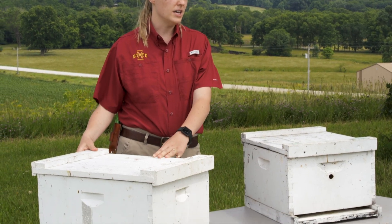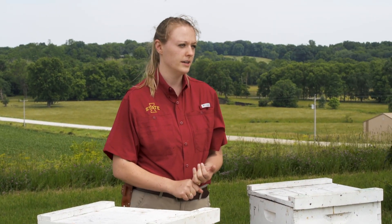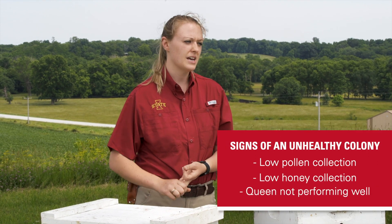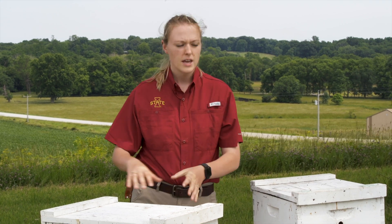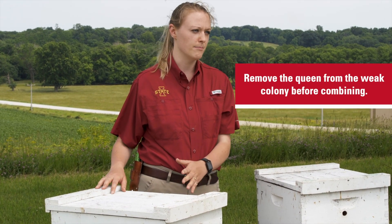You're going to want to combine your colony if you have a colony that's very weak or a little bit unhealthy. If your colony is performing poorly — not collecting a lot of pollen or honey, or the queen's not performing well — this may be a good time to combine that colony with another weak colony in your apiary. If you have a colony that has a queen present in it, you're going to want to take that queen out first. If your colony is already queenless, you can move on to the next step.